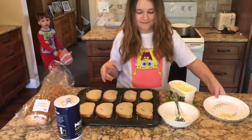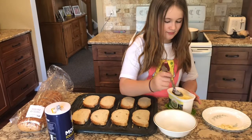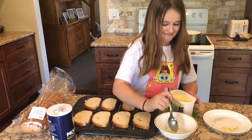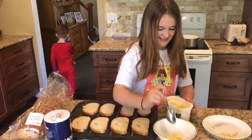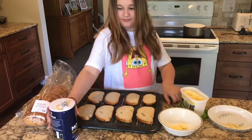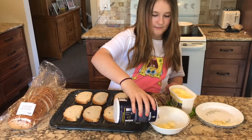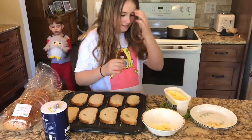The first step is you're going to put in three tablespoons of butter. You can just eyeball it, it's nothing fancy. And then after that you're going to put in a pinch of salt. And then just the finely chopped garlic.